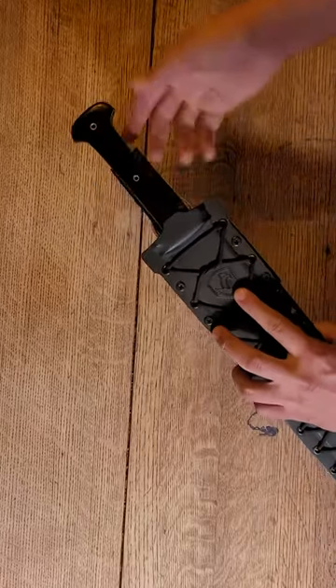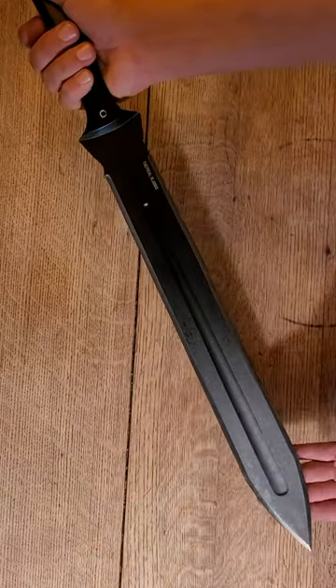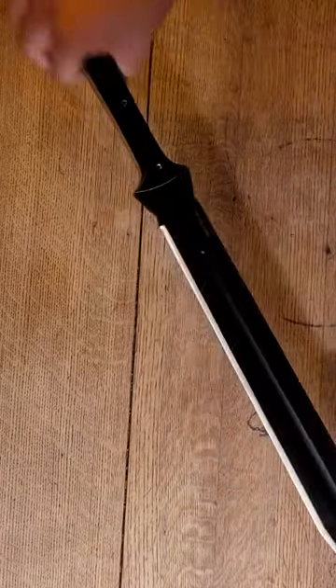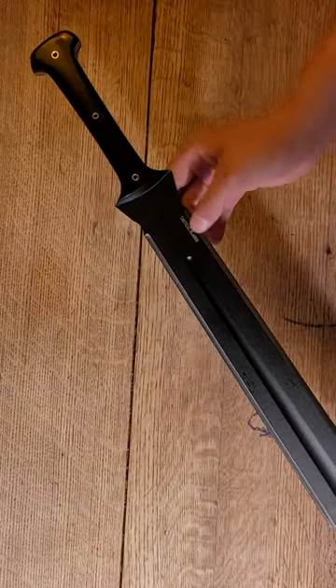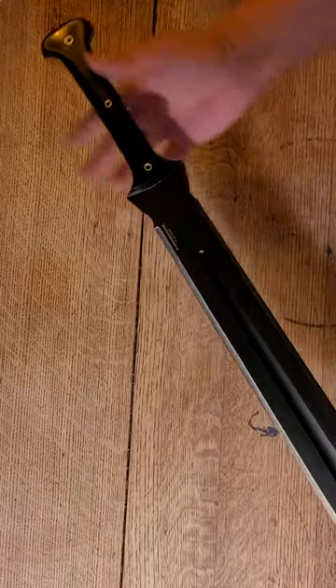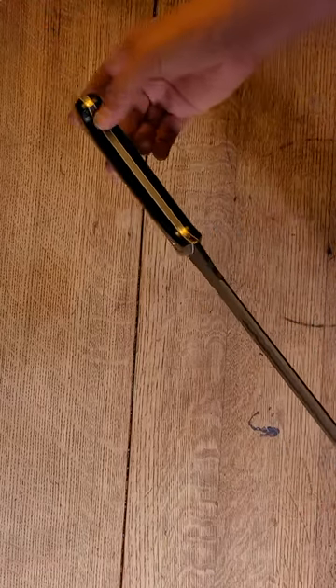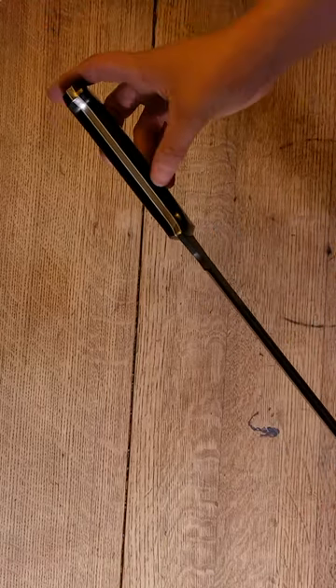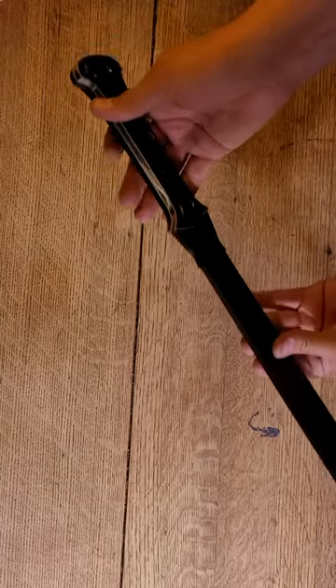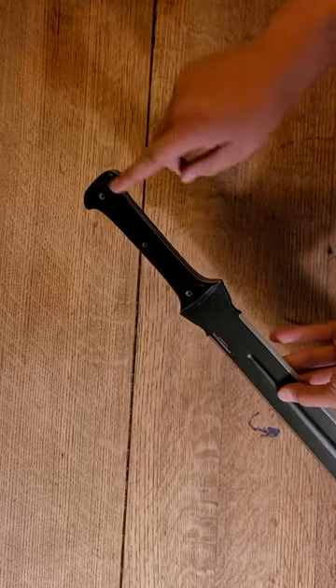There's the Condor logo on there. When you pull it out and set the sheath aside, this is a double-edged sword — you can see 'Tactical Gladius' right there. On the other side, you can see 'Condor, made in El Salvador.' This is a full-width tang, so you can see the metal going all the way through the width and length of the handle, and you've got the rivets on there.